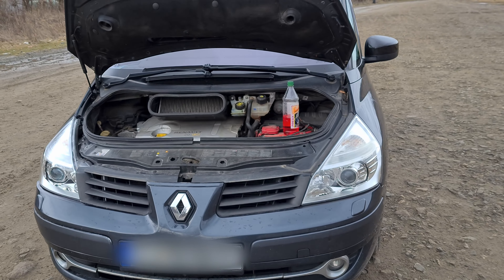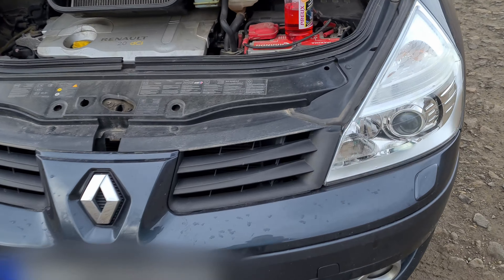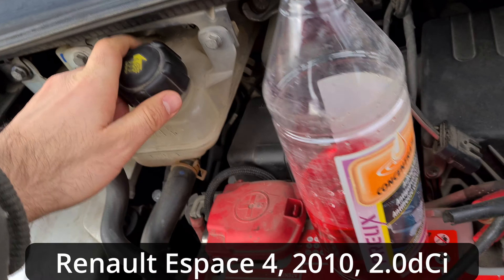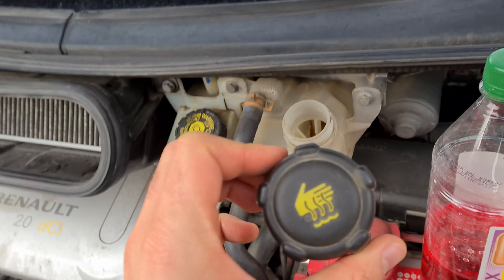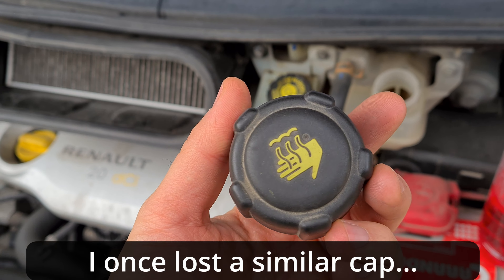Anti-freeze goes there on the right side — not that one, but that one. It's concentrated, pink color, and the cap looks like this, just in case you lose it.